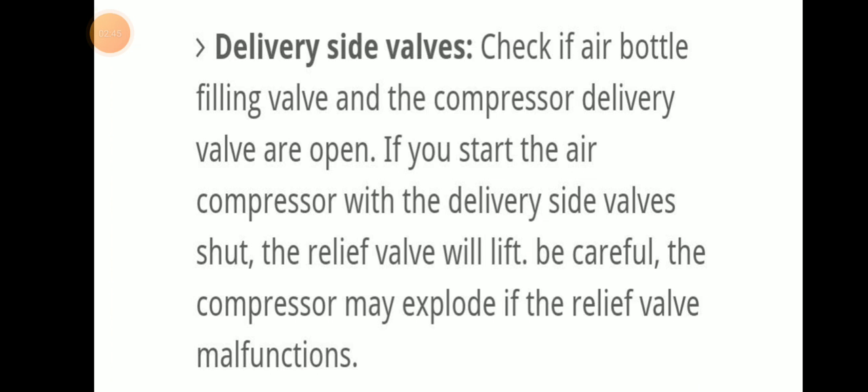Next, delivery side valve check: ensure that the air bottle filling valve and compressor delivery valve are open. If you start the air compressor with the delivery side valve closed, the relief valve will be lifted. Be careful — during this time the compressor may explode if the relief valve malfunctions. Lack of maintenance or human error can cause huge risks with an air compressor.